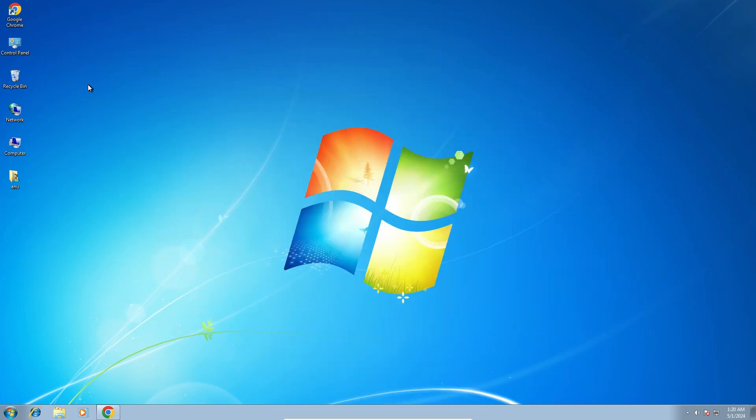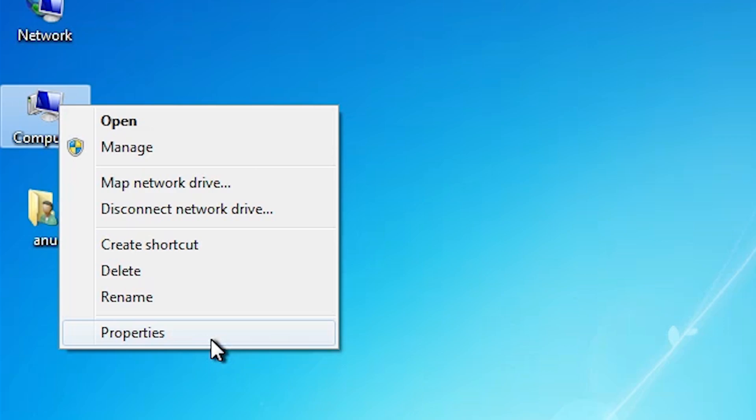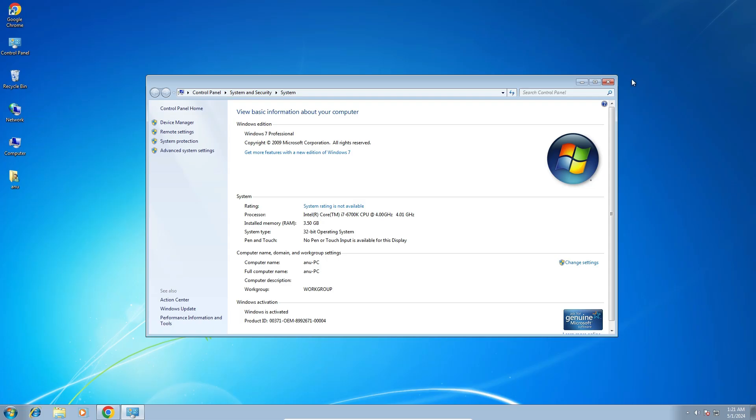First we check whether our machine is 32-bit or 64-bit. Go to Computer, right-click on it, and click on Properties. Here we find System Type. If it is 64-bit, that means the machine is a 64-bit operating system. If it is 32-bit, that means the machine is a 32-bit operating system. This machine is a 32-bit operating system. Close it.